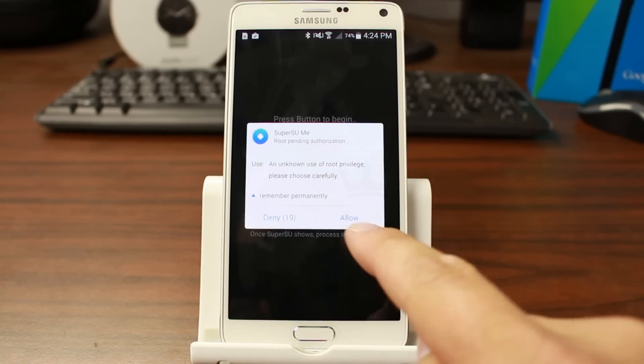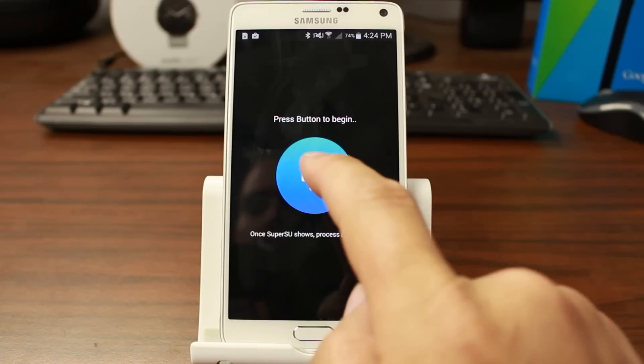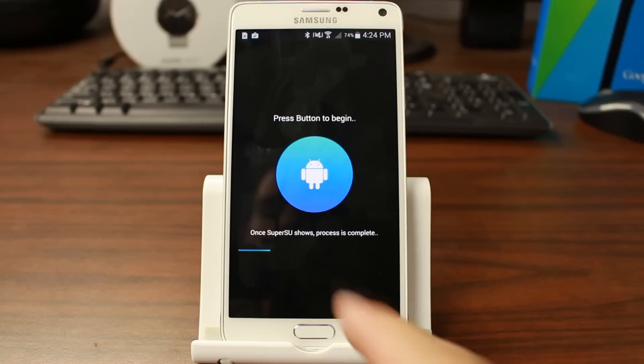You just click on the application, give it root access — which is very easy — and then you hit the blue circle with the white Android guy. Shabam! And you have a nice little progress bar down here showing you how this is going to work. What's going to happen is it's going to delete and remove all of the KingRoot stuff on your device.